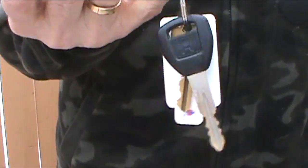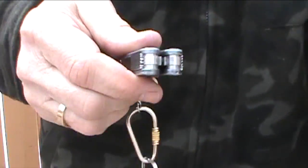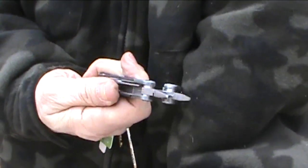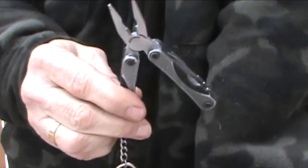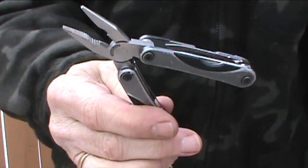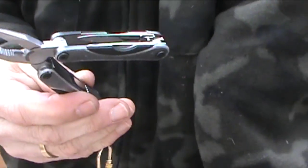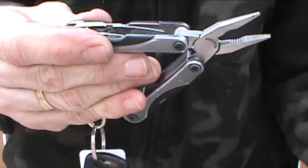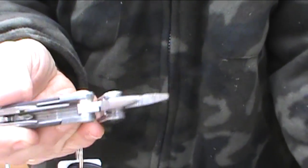The multi-tool that's attached to my house and car keys is just the standard multi-tool with pliers, and it's got other bits in there including a knife, a file, screwdriver tips, scissors, that sort of thing.